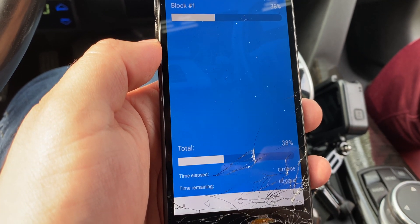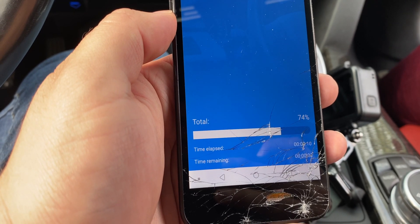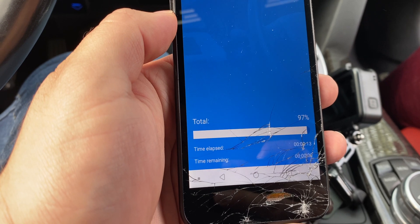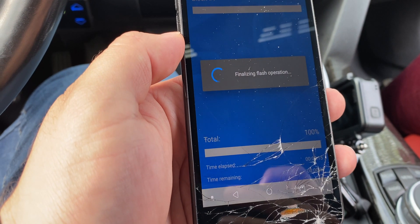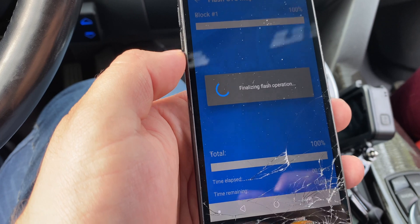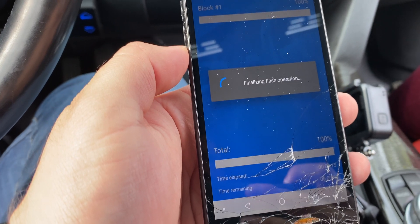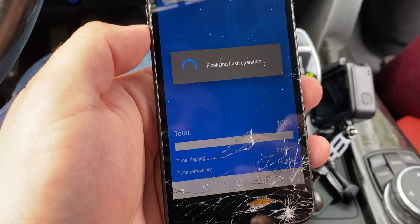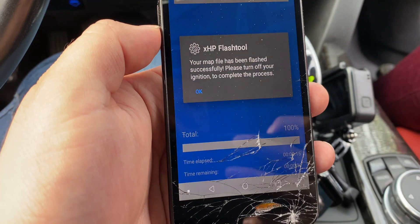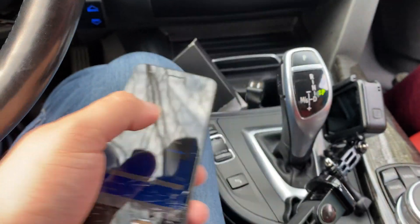Just look at how fast that is — that's definitely going to be way shorter than two minutes. Just like that, the transmission flash is done, and that only took a few seconds. I think it takes the phone longer to process any of this than it actually takes to write. The car is doing all its warnings, it's going to finalize, and for XHP you just turn off the car and turn it right back on and you're done.